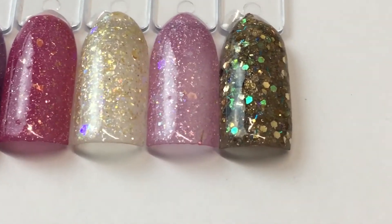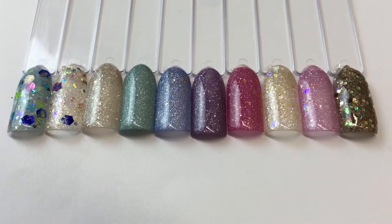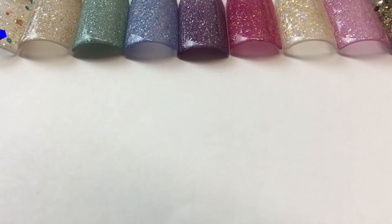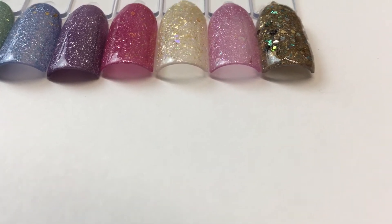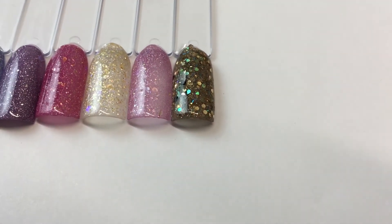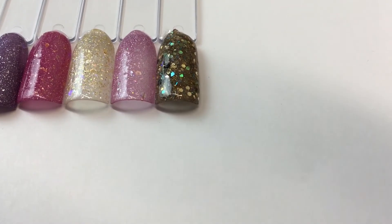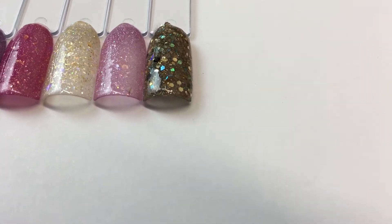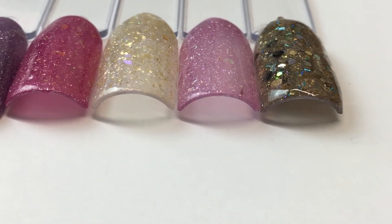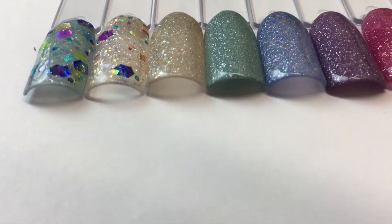They're so sparkly and beautiful. There's the one that has natural sand in it. They are really, really thin — the application, you don't need much. The only one that's a small to medium thickness is this one, because I did have to encapsulate the sand in it. You can tell how thin the acrylic is on the others compared to that one. That's what they look like.